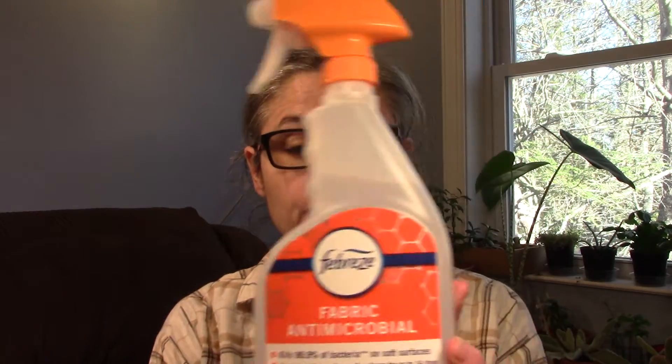A few weeks later I conducted a test where I used my Bissell Spot Cleaner as well as some Lysol Spray to see if we could remove some of the bacteria — I'll put a link to that video down below. But today we're going to test out Febreze Fabric Antimicrobial Spray. This is a sanitizing spray that claims to kill bacteria.